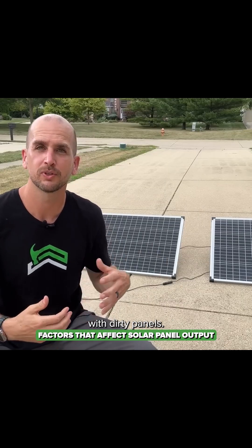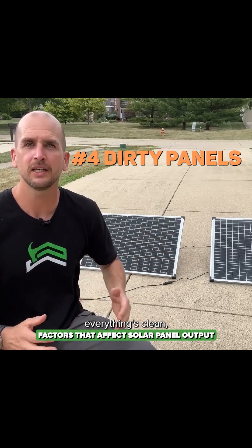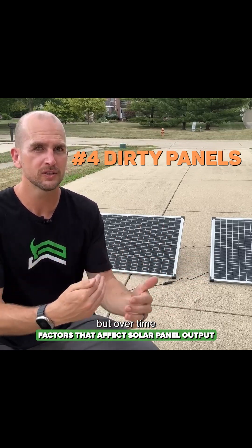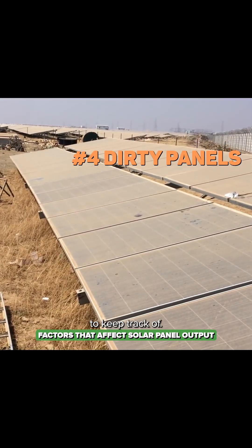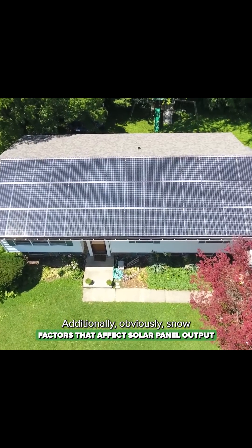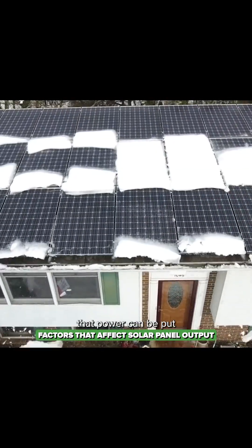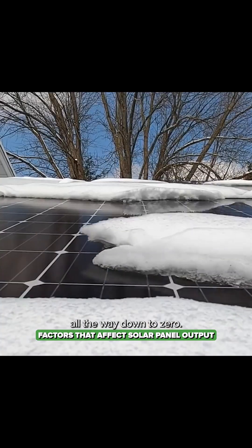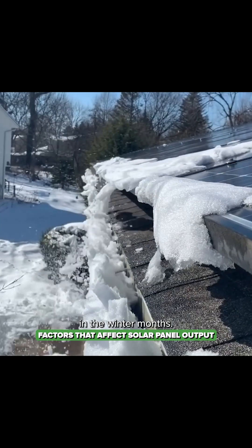Number four deals with dirty panels. When you put in your new system everything's clean and working perfectly, but over time those panels are going to get dirty, and it is a maintenance item you need to keep track of. Additionally, snow — if snow is completely covering your panels, power can drop all the way down to zero, so you do need to get the snow off if you want to produce power in the winter months.